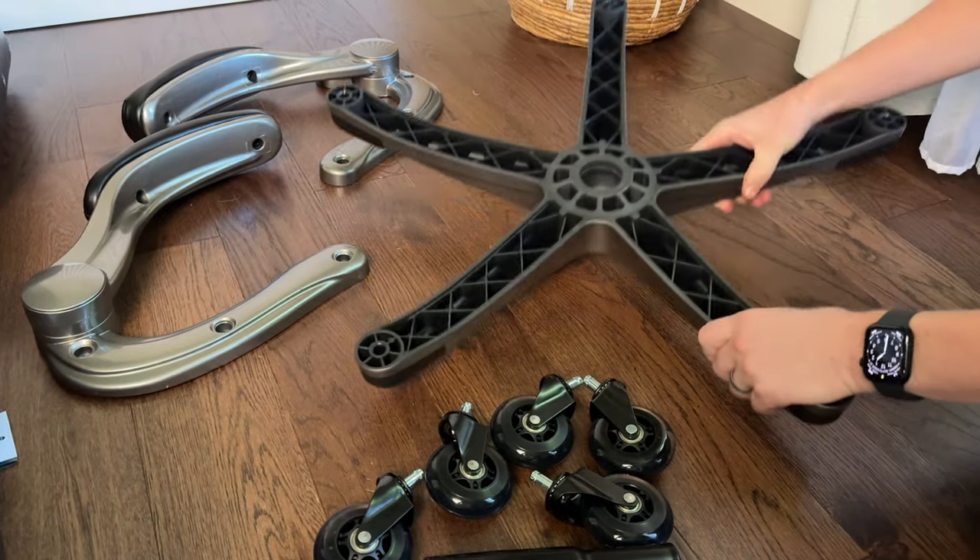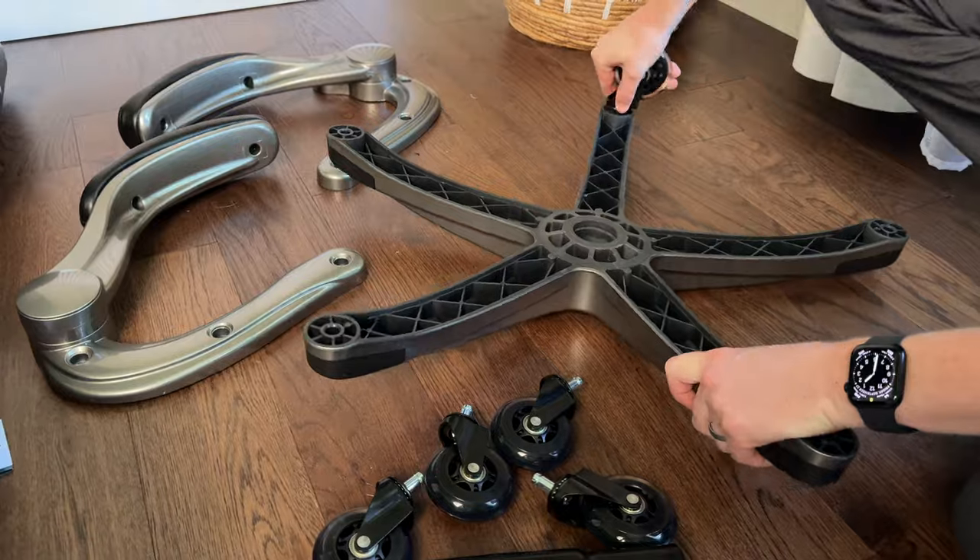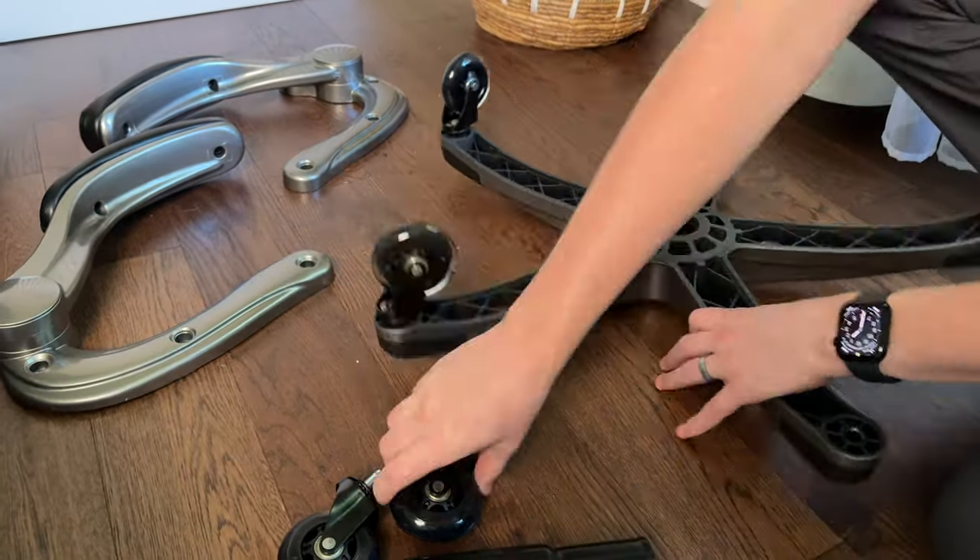For this chair, you're going to flip over the base and attach the wheels. They just pop into place — use a little force and do all five.